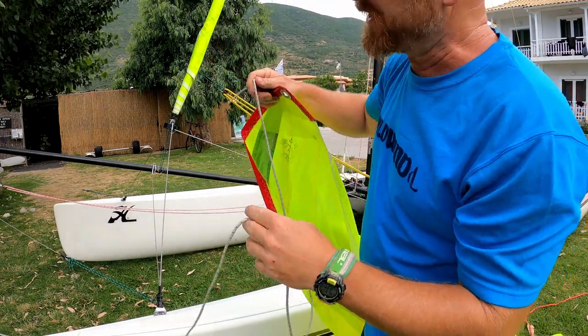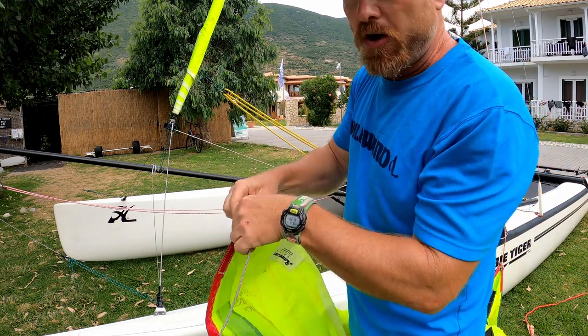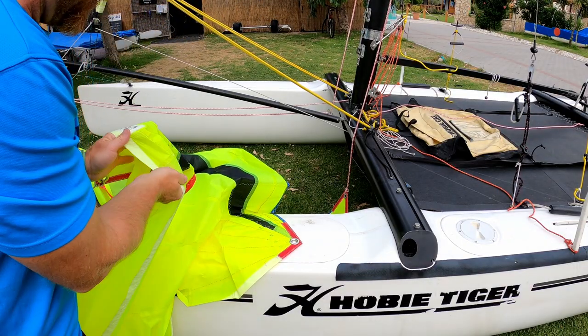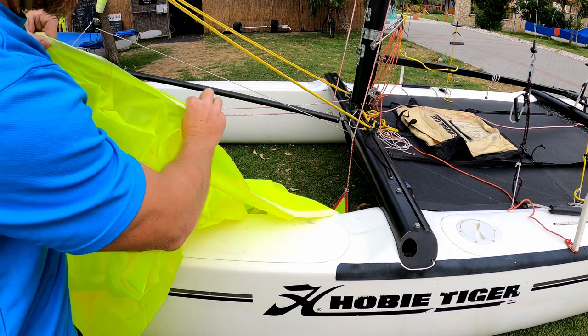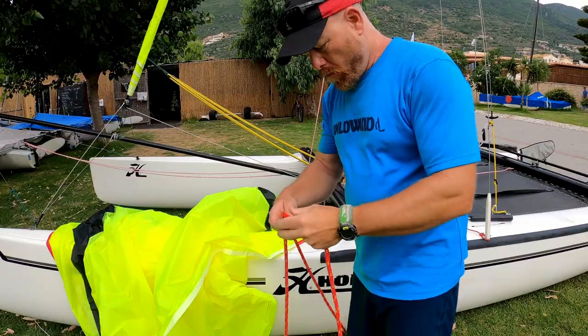We're then going to take the tack line, which comes directly from the end of the pole, and attach that onto the tack. Then we're going to attach the sheets to the clew, working our way down the foot of the sail — the bottom edge — where we'll find the clew.